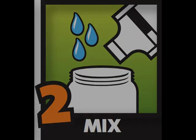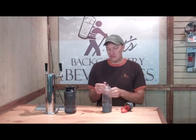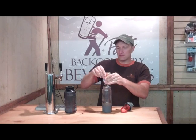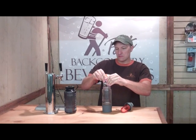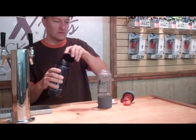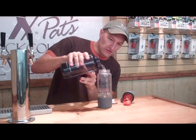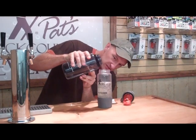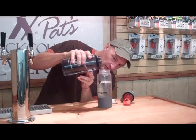The next step is to mix our beverage. I'm making a ginger trail, so we'll tear open the packet and add it to our bottle. We'll add more cold water to the bottle, filling it up to the 16 ounce mark. Make sure you don't go past the maximum fill volume line when you do this.